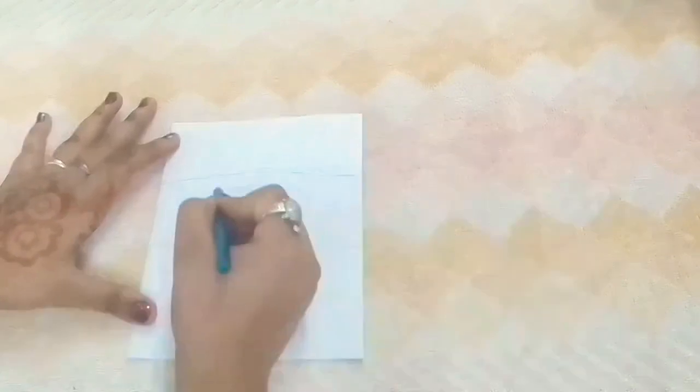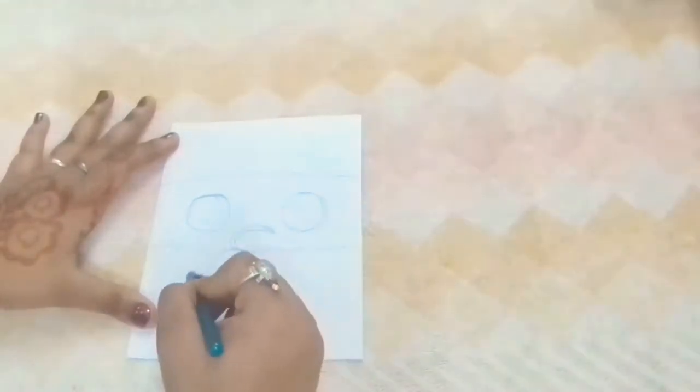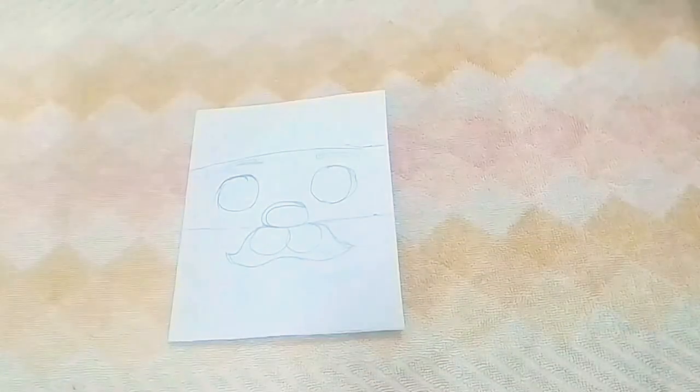Now take a pencil and mark Santa Claus hat and beard. Also draw eyes, nose, and mustache. See, the card will turn out like this.